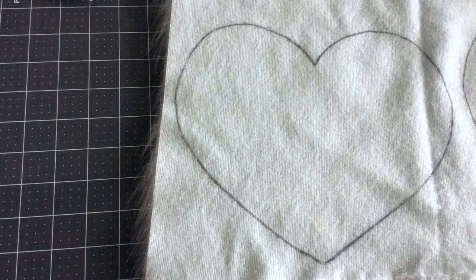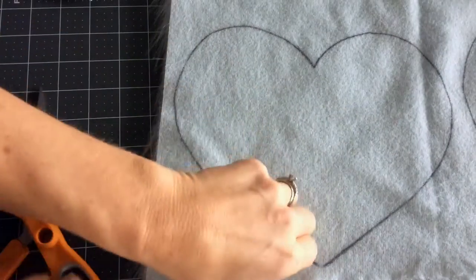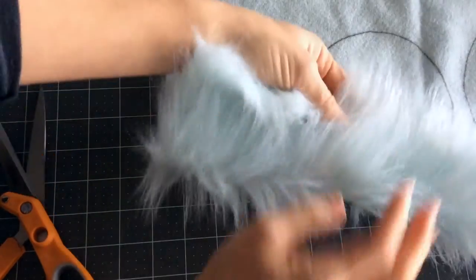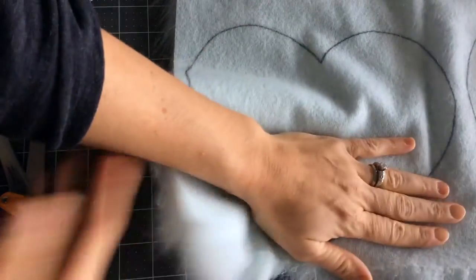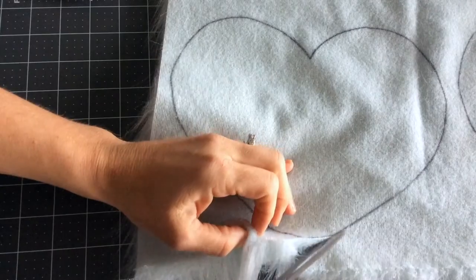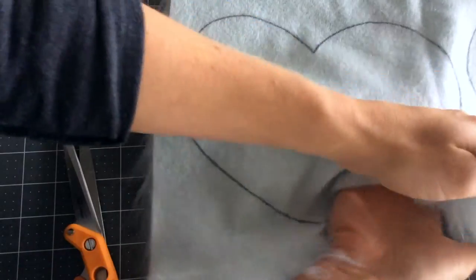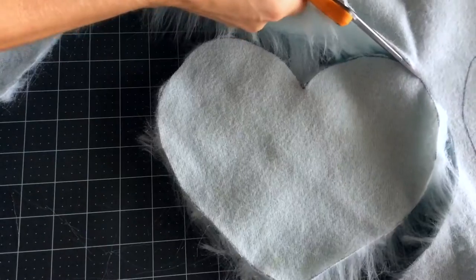Prior to cutting any of your pattern pieces, you're going to take your hand and just move the fur out of the way of the cutting path. This will help you cut less fur, as well as help the fur hang nicely over your seam when you're finished sewing. Just take your hand, move the fur out of the direction of where you're cutting, and continue cutting your pattern piece.